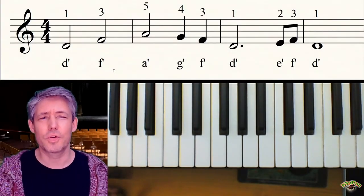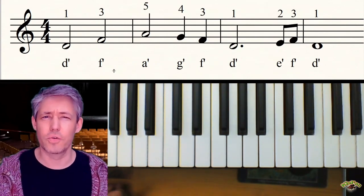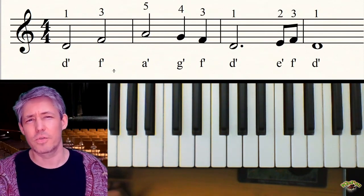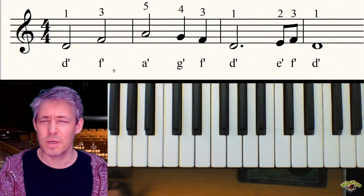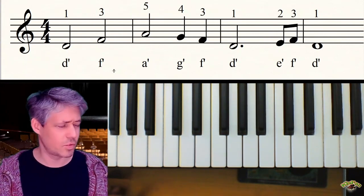Herzlich Willkommen zum dritten Tutorial. Bei diesem dritten Stück handelt es sich jetzt auch wirklich um ein richtig schönes Stück schon – die davor, die beiden, das waren wirklich nur so Übungsstücke. Bei diesem dritten Stück haben wir ein paar Besonderheiten. Zum einen, vielleicht wie du es schon siehst,